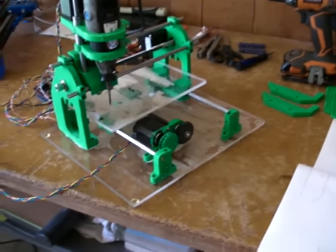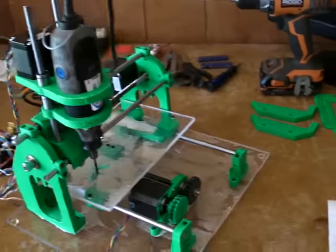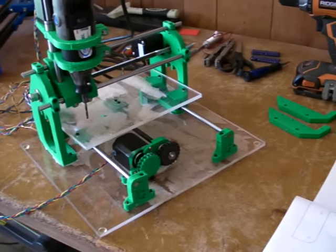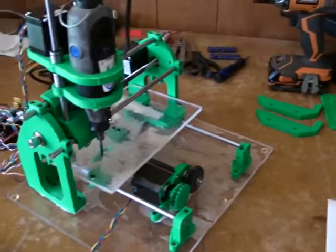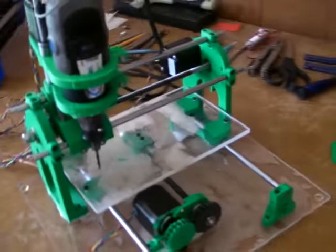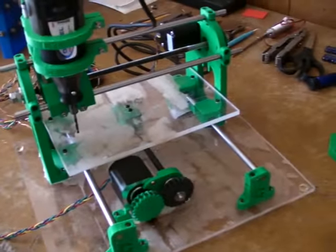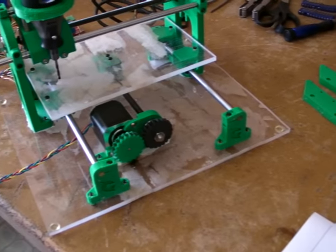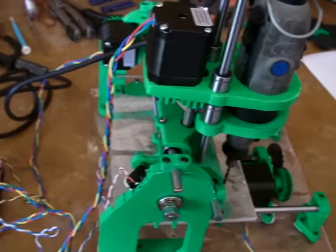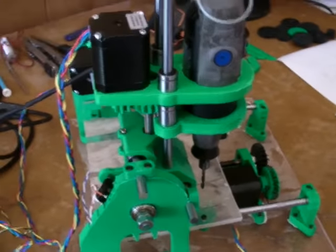Alright ladies and gentlemen, Benjamin here. I wanted to show you the Cyclone PCB factory that I recently built. It still needs a little bit of work done to it for my specific applications, but I just wanted to get an overview of how I built it, how it works, and some of the things I noticed, particular to its operation.